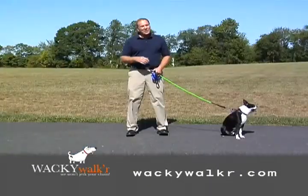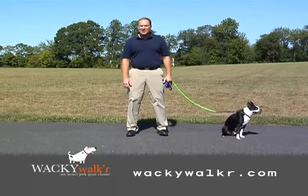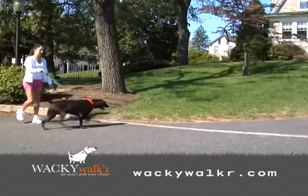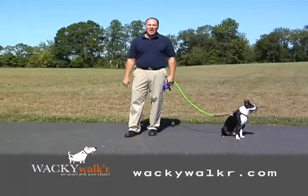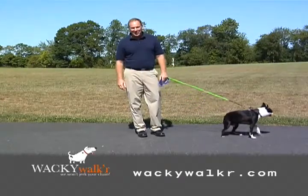It's six o'clock and you've just gotten home from a long day at work. At the front door is your four-legged friend who's wiggling with excitement at the prospect of his evening walk. Well, after being jerked around for the last eight hours at work, the last thing you want is to be jerked around when you walk your dog. Wacky Walker has got a new leash on life to alleviate the jerk on both you and your four-legged friend.